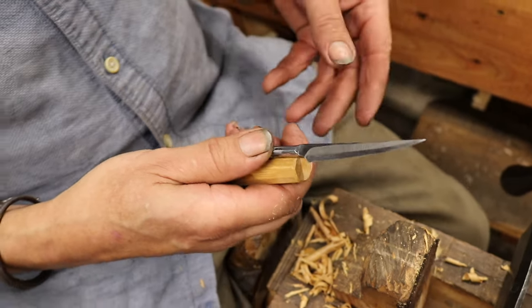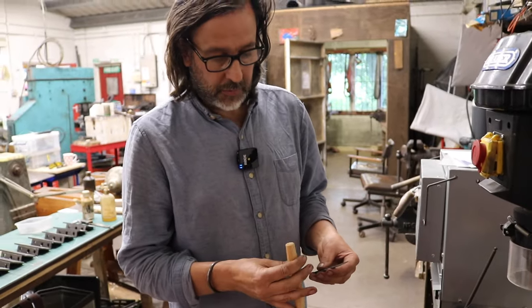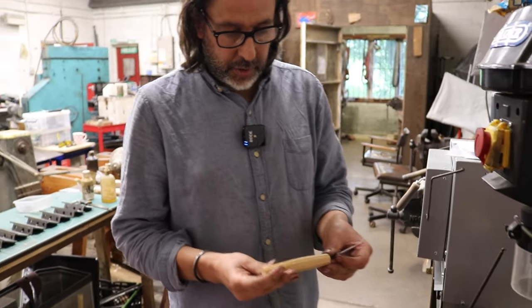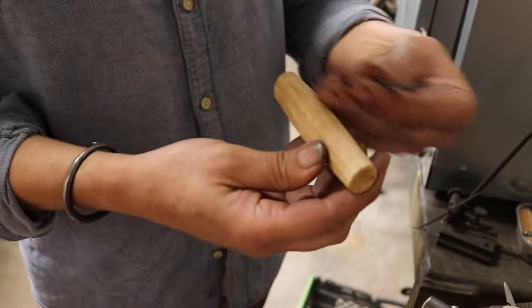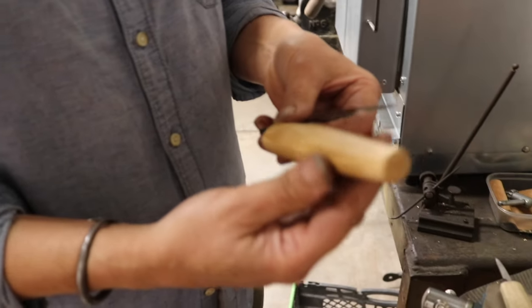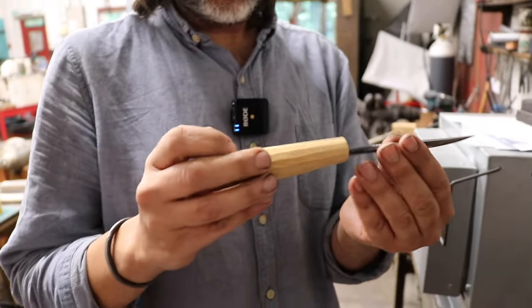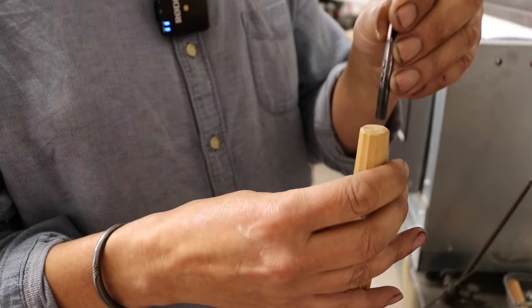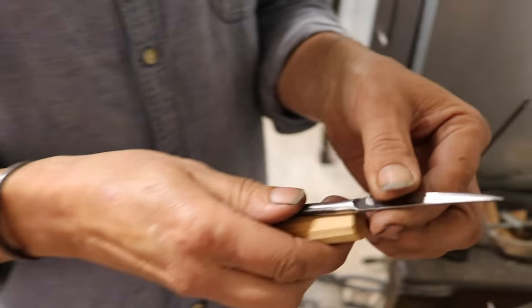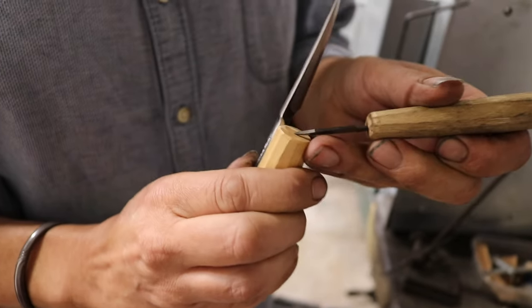The next stage is drilling the hole for the handle. I'm going to look at this — it's not perfectly symmetrical — so I'll decide which I want to be the spine side and which will be the belly side of the handle. To my eye it will look better one way up than the other. We're going to drill the hole central in this orientation. I'll put the blade on and line it up to where I think it wants to be, and I've marked a little bit to give me a guide.